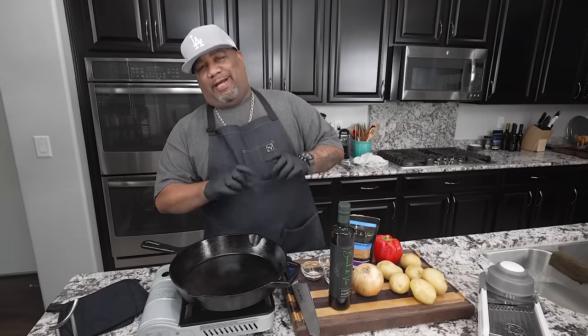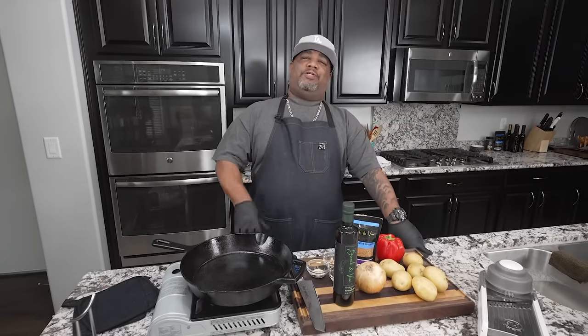Okay folks, listen. I know you guys read that 'Southern' — when you saw Southern in the title, you hurried up and clicked on it, right? Today we're doing something super simple. We're doing Southern potatoes and onions, and guess what? We're going to level it up with a little bell pepper. Let's get it.